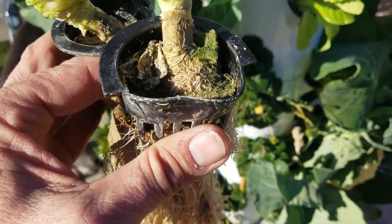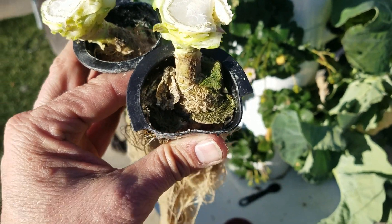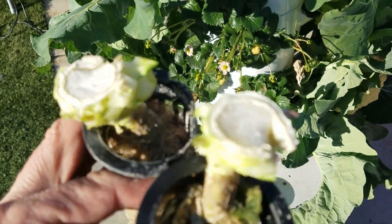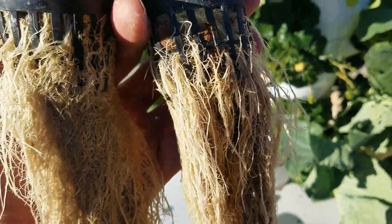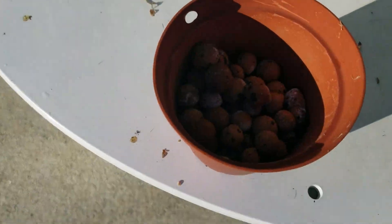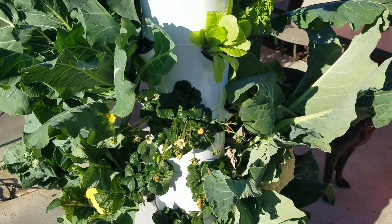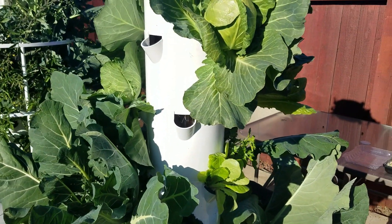I used two different mediums to put them in. This one had the moss green packet type stuff, and this one has — you can see the red balls. Not sure what they're called, but we tried a couple of different methods just to hold it in.